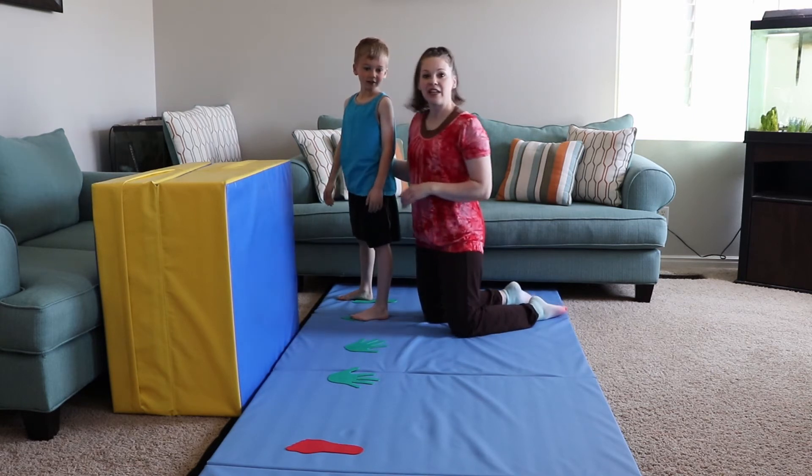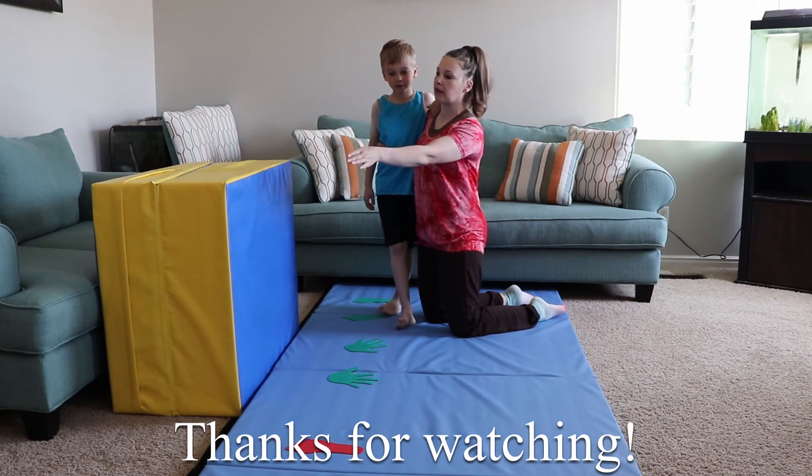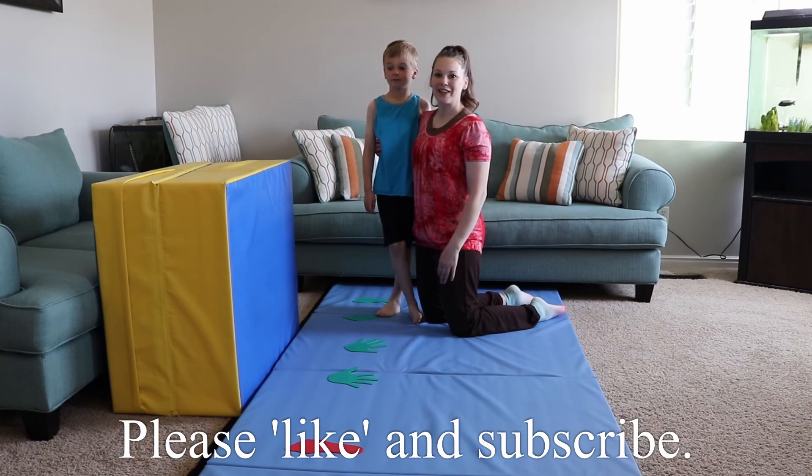Good job! Eventually with that you can just go faster and faster, and you'll get the feeling of going a little bit up and over. Before you know it, you'll get your side cartwheel by yourself. Okay, let's see you out.